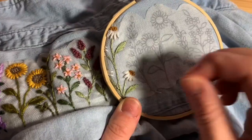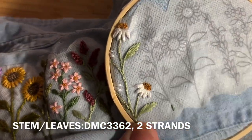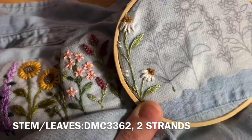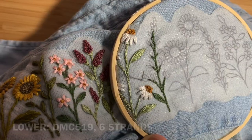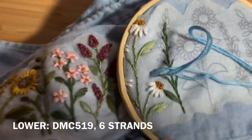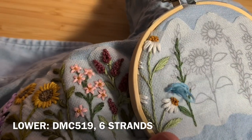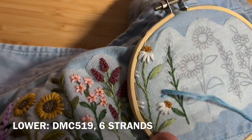Next, use DMC 3362, two strands doubled over, to make your stem, and use fishbone stitch again to make the leaf. Use six strands of DMC 519 doubled over to do straight stitch in little V-shapes, making your way about halfway up that plant.